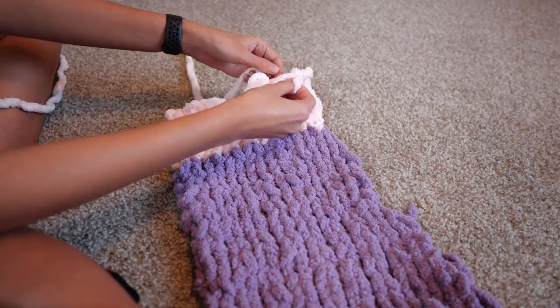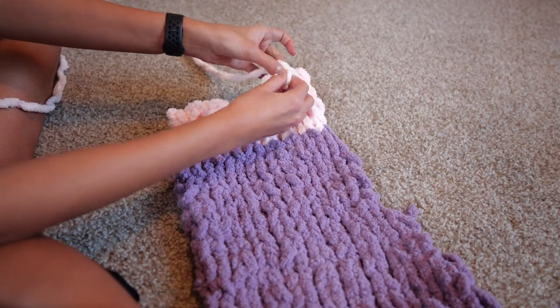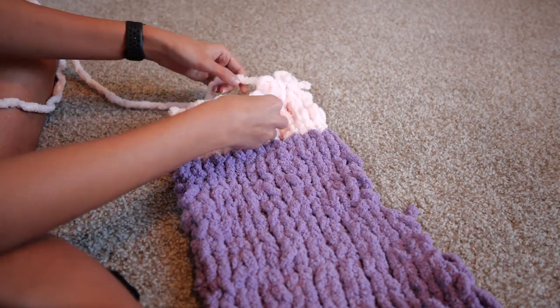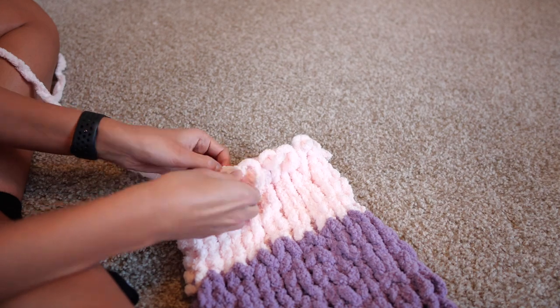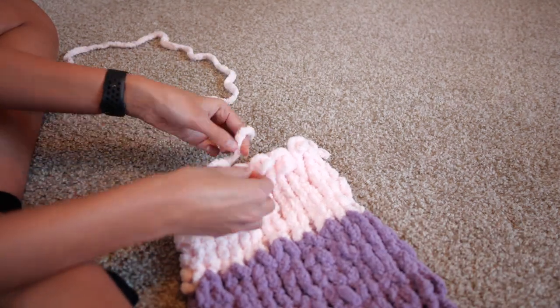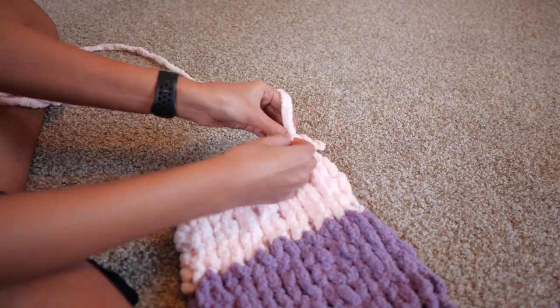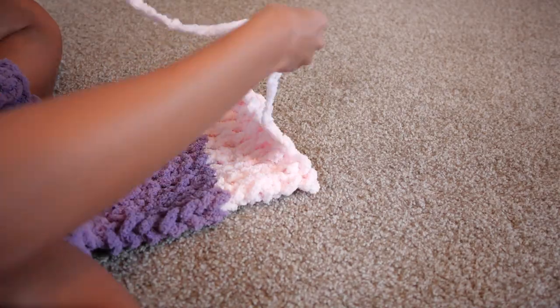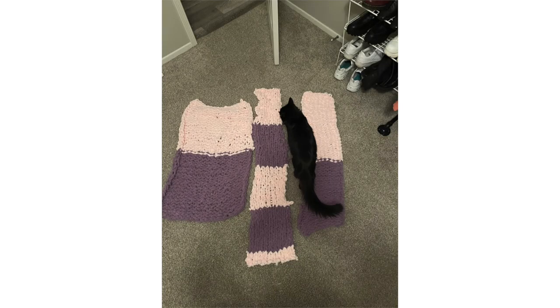This one I definitely made too long. This was the one I spent about five hours straight on — and that's with doing both front pieces. These are all the pieces — they are all supposed to be the same length, but I have three different lengths going on. Only me.